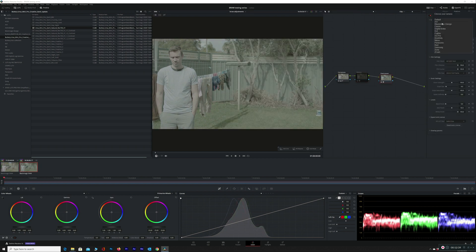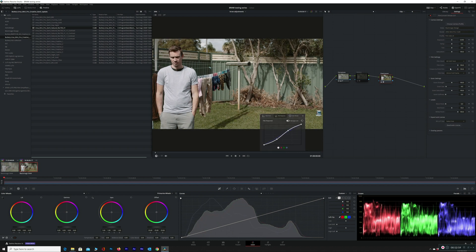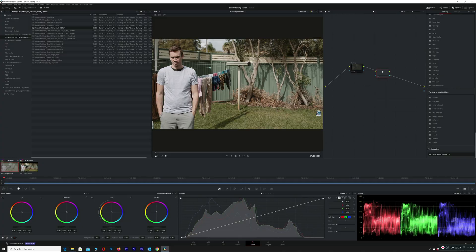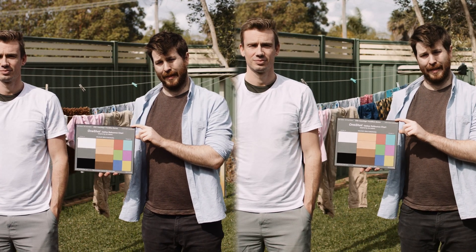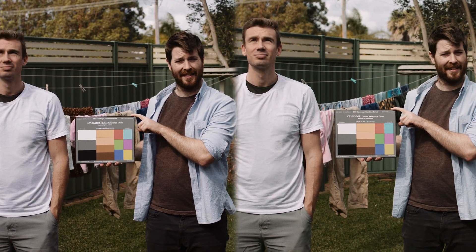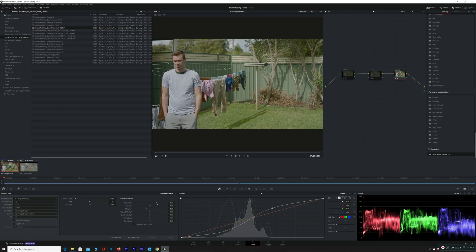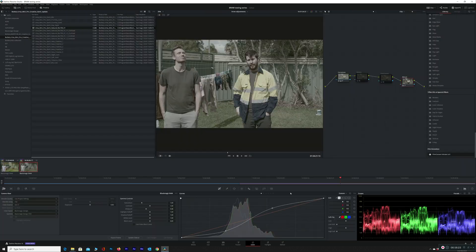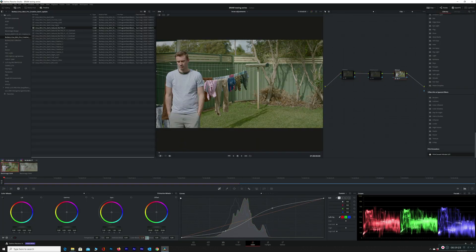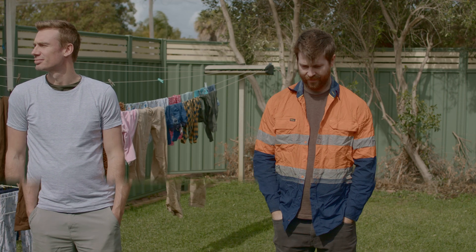Turning off the Buttery LUT nodes, I created a Film Convert Nitrate node profiled for the Ursa G2 Gen 4, as a Gen 5 profile update isn't out yet, so I added more of an S-curve inside of Film Convert to compensate for the flatter starting point with Gen 5 Color Science. I copied that node to the Canon after the same adjustments I'd made before the Buttery LUT node, and pretty damn close. The greens now look alright on the Canon with Film Convert. Finally, I did an all manual node — no LUTs, no Film Convert — just adjustments to bring contrast back to the image and punching up the saturation. I copied the same node grade to the Canon, and presto, pretty damn close.